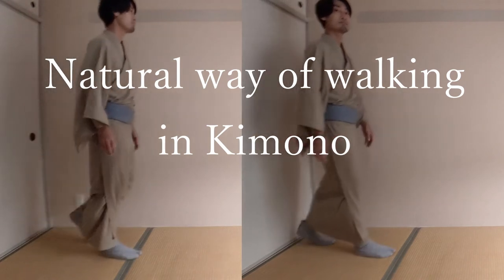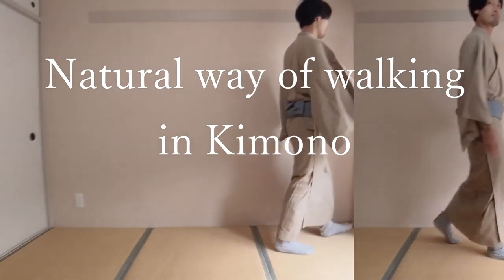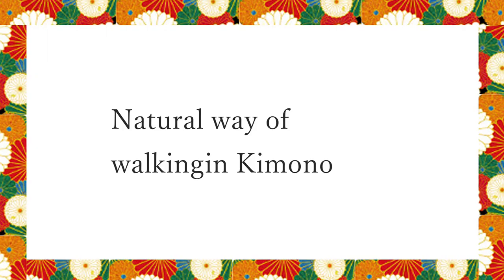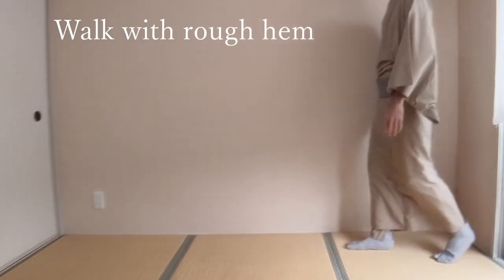Hi, I'm gonna explain a natural way of walking in kimono today. Many people may be interested in coordination of kimono and posing in front of camera, but are you conscious of walking when you wear kimono? Today I'm gonna talk about walking. Let's see one example of walking.